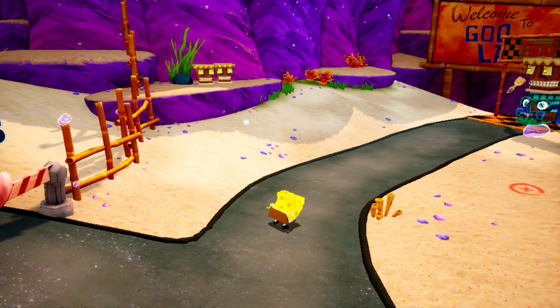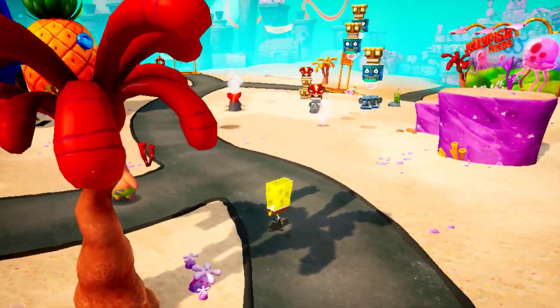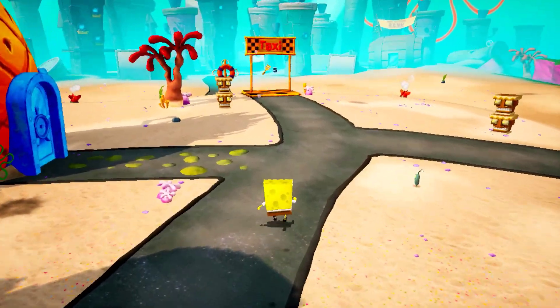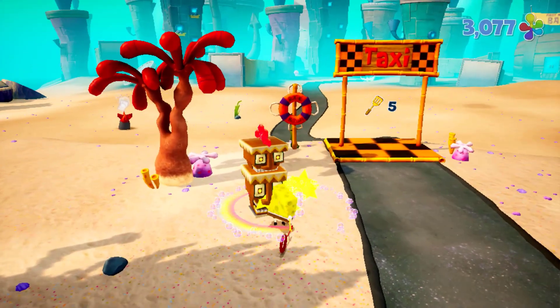What is going on ladies and gentlemen, my name is Triforce Addiction and today I want to talk about something really quick because this issue I've been having with the Nintendo Switch version of Battle for Bikini Bottom Rehydrated cannot go unsaid, because it feels like this is a huge issue.